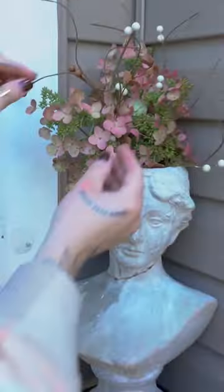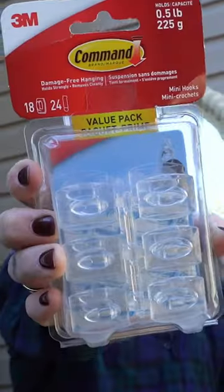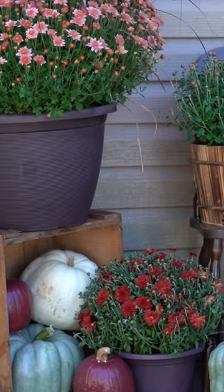I am loving this wabi-sabi statue moment, and then to create a total secret garden vibe, I took this red-toned faux vine and trailed it up my house using 3M tacks. This detail was everything, guys, and there we go — a simple yet totally transformed front entryway ready to show off.